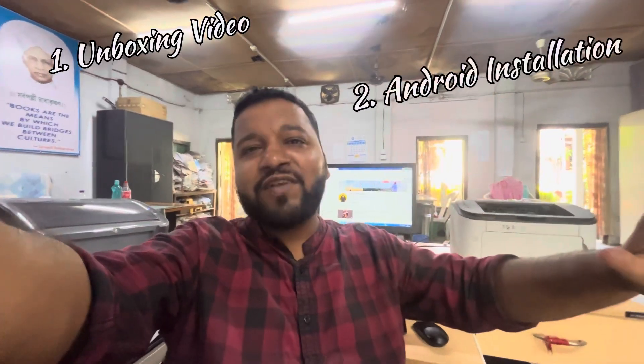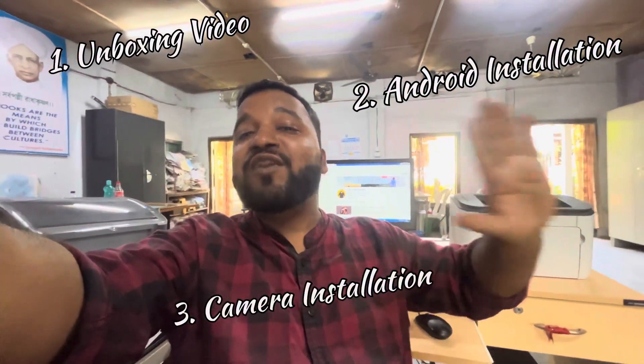This android installation will be very much interesting — this is basically the car numbers. I am in the office right now, making a video. I am going to go home where the product will have arrived, so I will receive the product after the office. We will go to set it up. Basically this video will be an unboxing video, an android installation, and a camera installation video, so stay tuned. I am going to share the entire process, so let's get started. Finally my product has come!